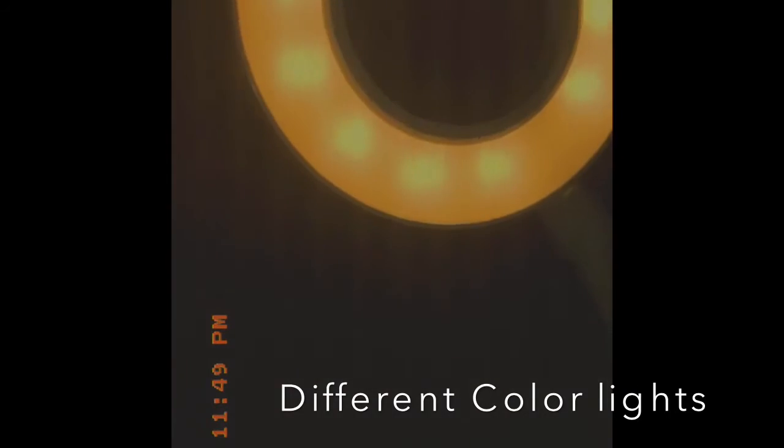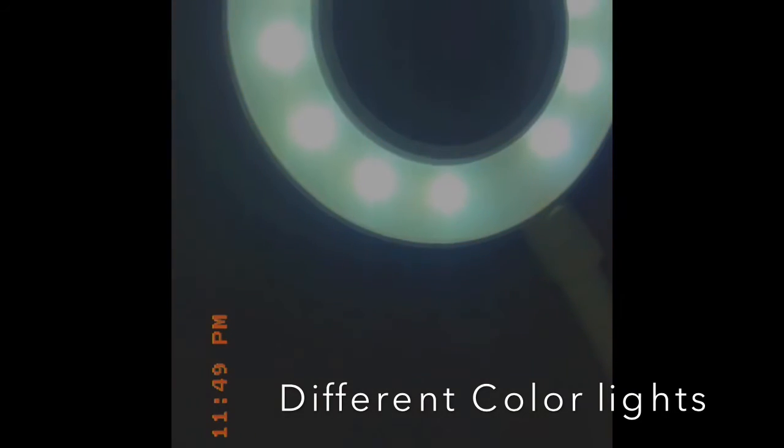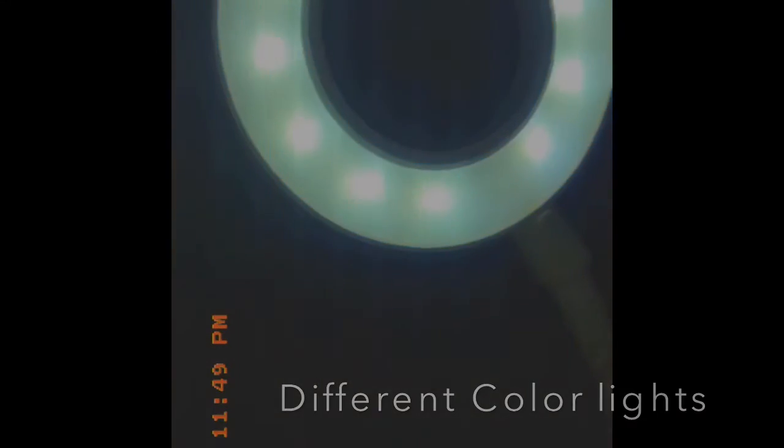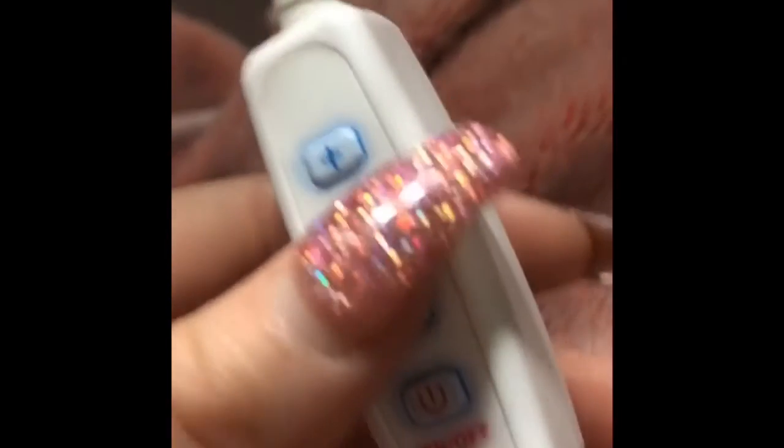I'm impressed! This button here does a color change — really cool.